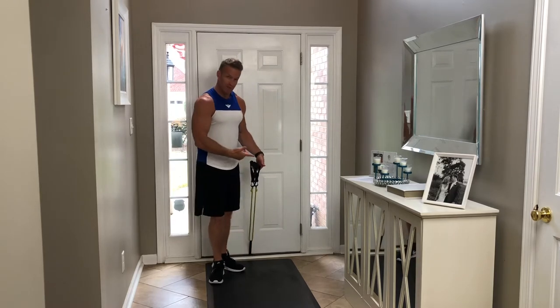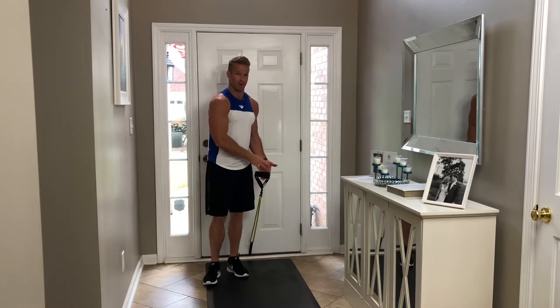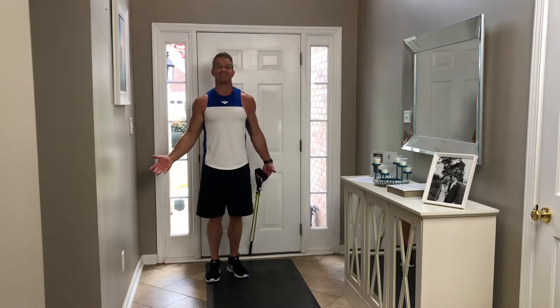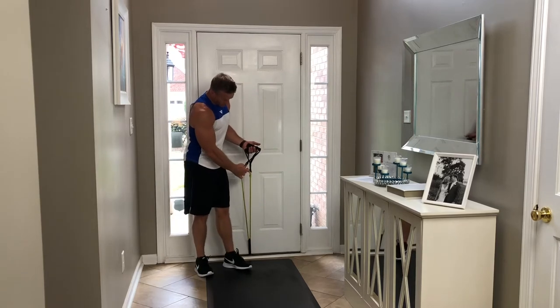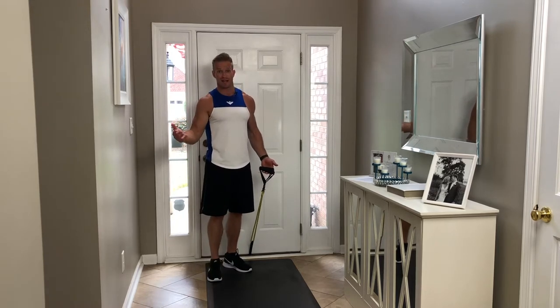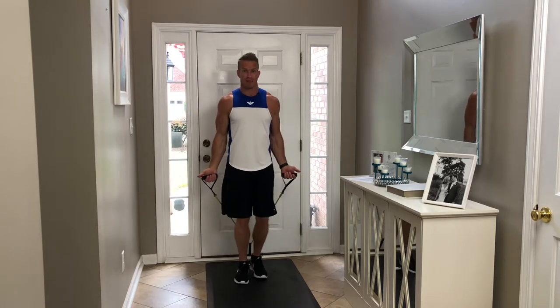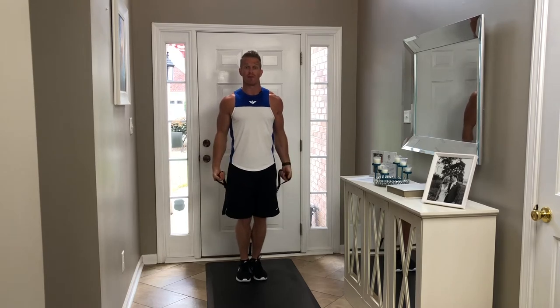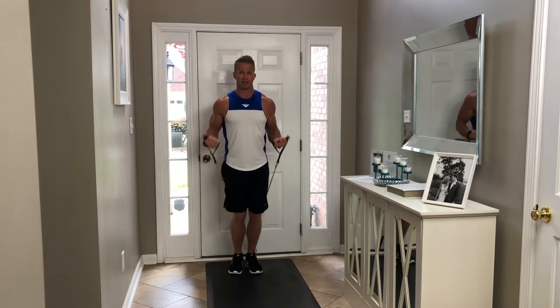One last thing: right now I have the medium bands on. If I wanted more resistance I could put the heavier bands on. My bands came with three different bands — some you can buy come with 10 different resistance bands. I can also clip on multiple bands to combine light, medium, and heavy for more resistance. Another way to add resistance is simply by stepping further from the door — the further you step, the more you stretch the bands and the more resistance. The less stretch, the less resistance.